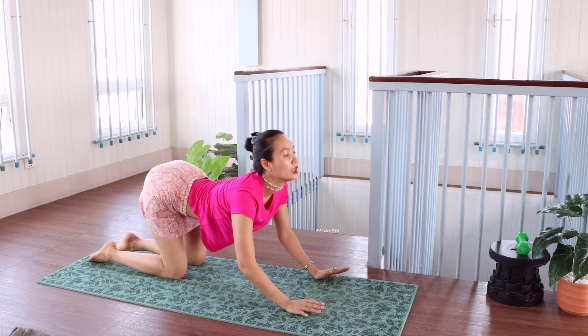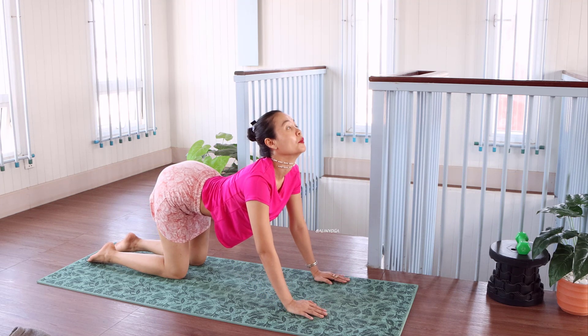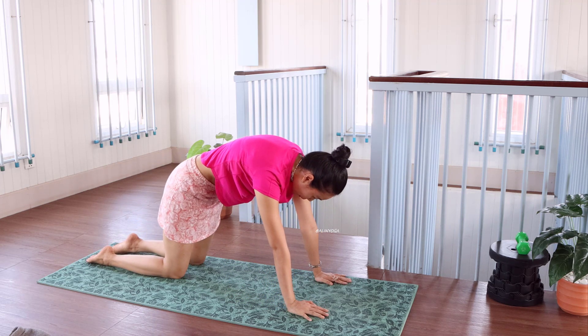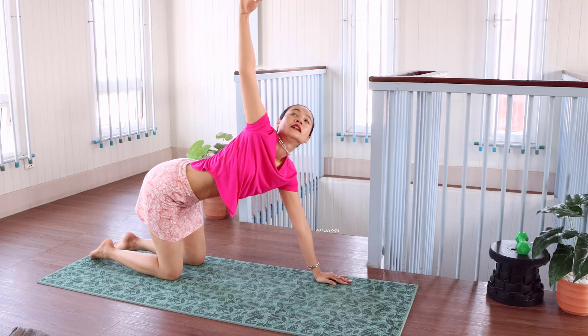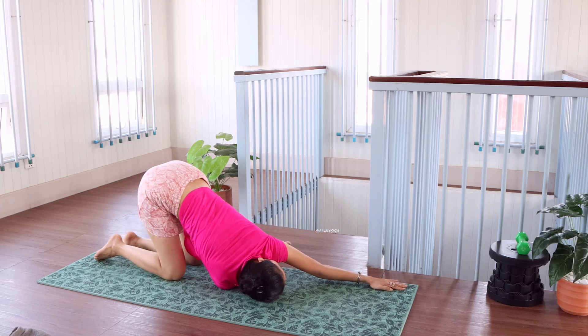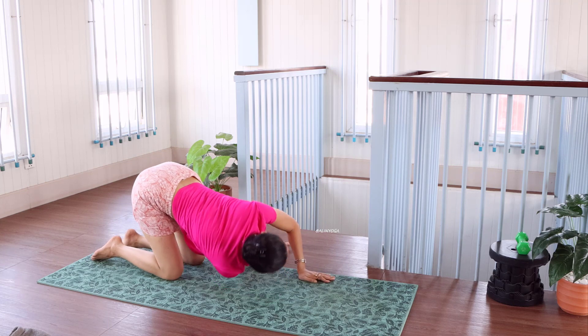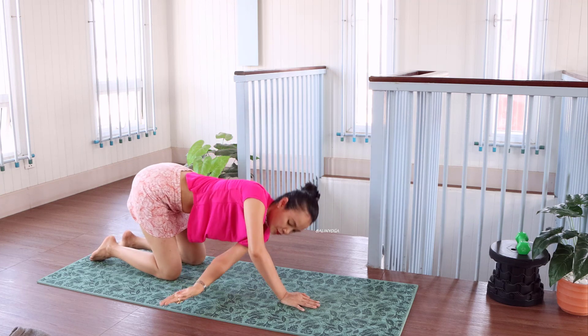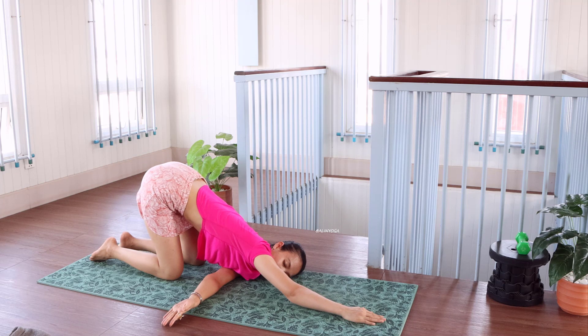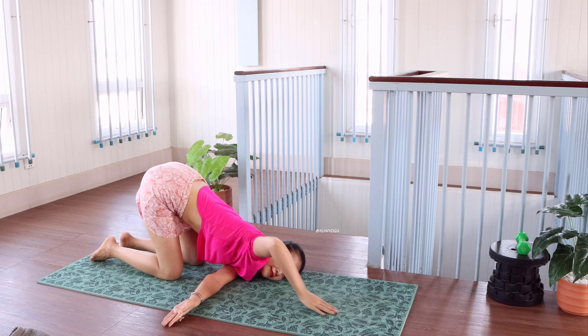Last one. Draw down — last one. Activate your belly. Very good. And turn off your hands. Relax. Twist to the left, hold this position. Go back.